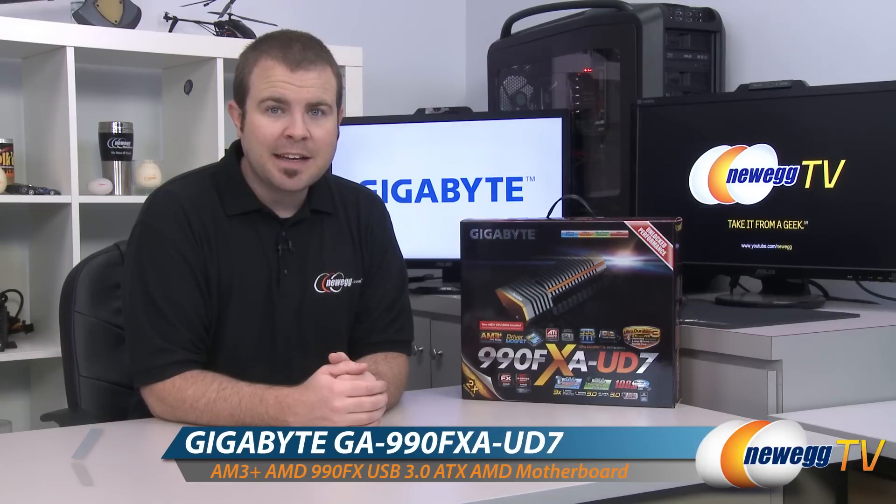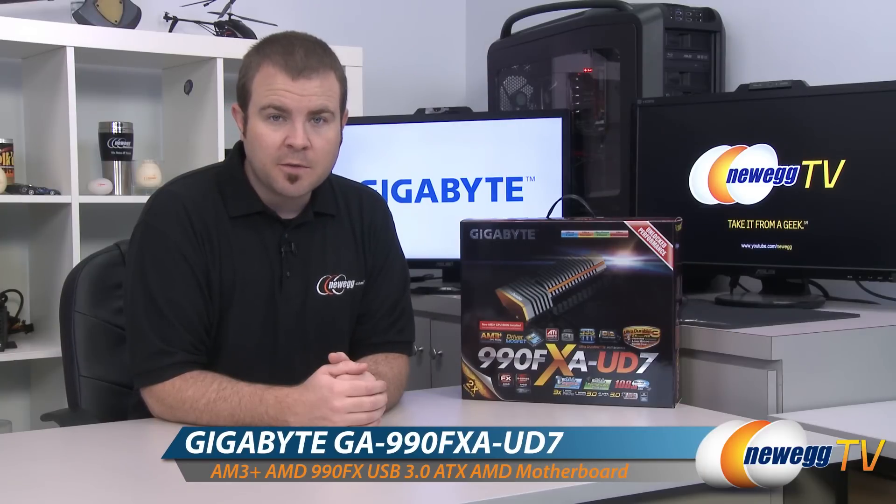Hello everyone and welcome to Newegg TV. My name is Paul and today I'm going to be doing an unboxing and overview of this motherboard from Gigabyte. This is the Gigabyte 990FXA UD7 version 1.1.